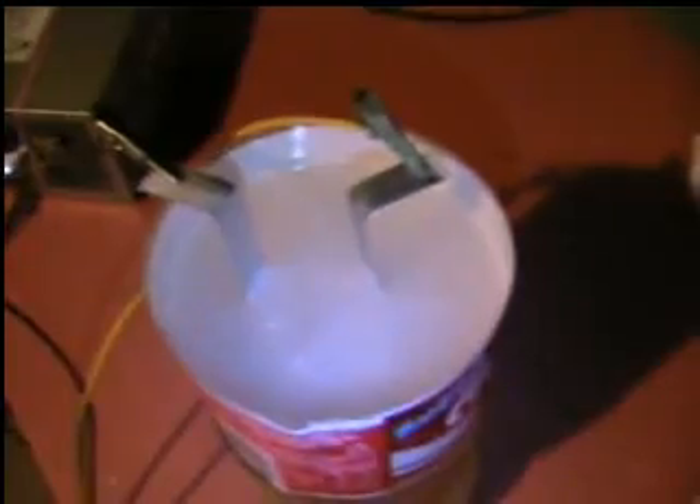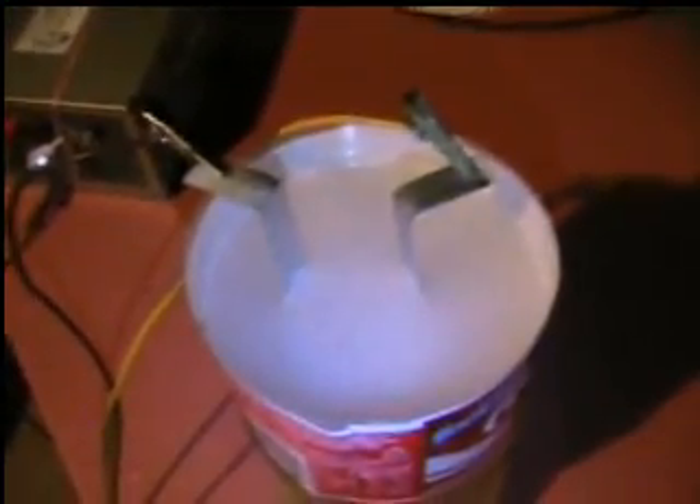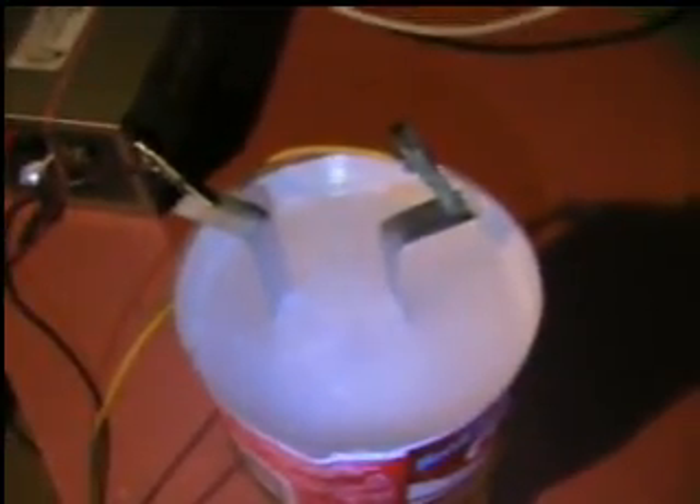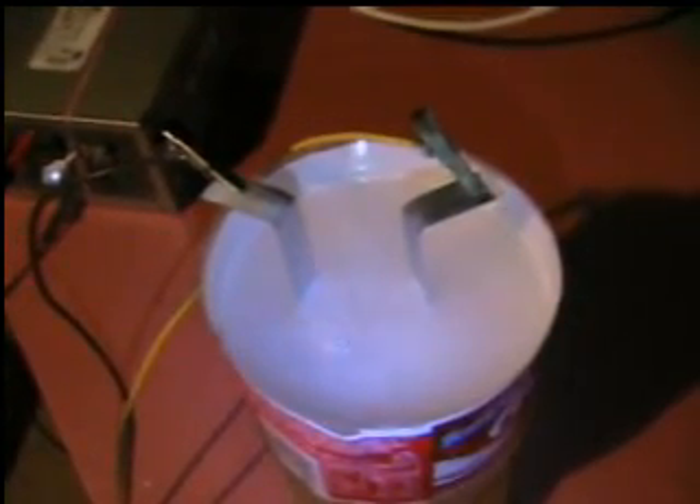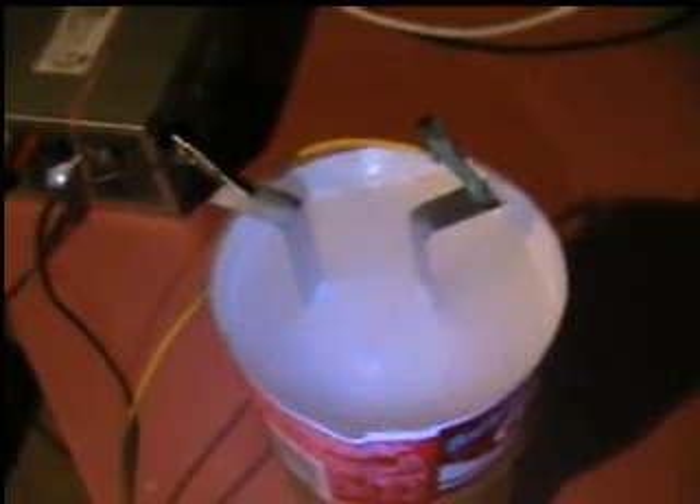I'm making it for the guy that supplies me with this stainless steel — he's good enough to let me go through his scrap metal and he cuts it for me, so I get it really cheap if not free. So as a favor, I'm going to make him a little blowtorch, because hydrogen will burn anything up to about 5,000 degrees, I believe. He may find it useful.